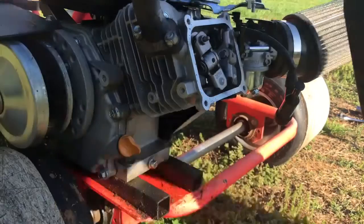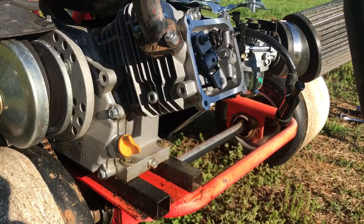And that's how you lap the valves on a Predator 212. As we saw, we had a little bit of water leaking — so this essentially brand-new or pretty-new engine came from the factory with the valves leaking. I might pick up a little bit of extra power.